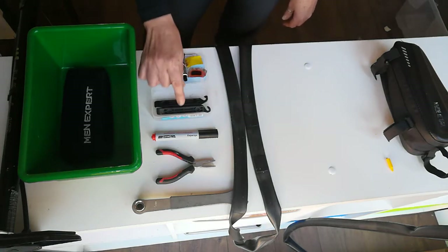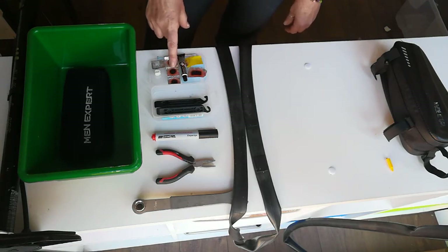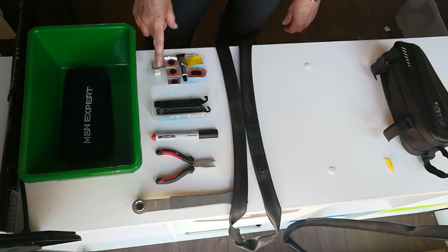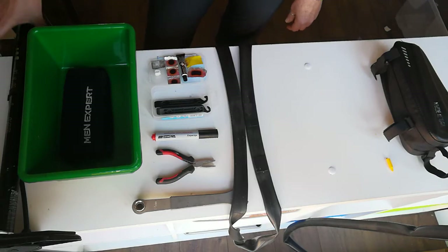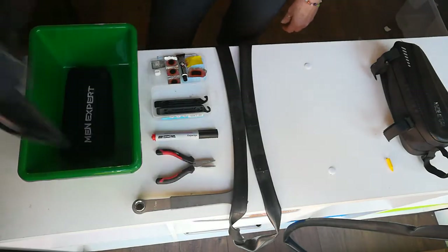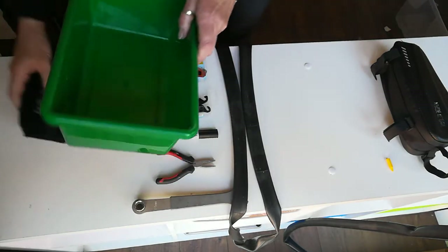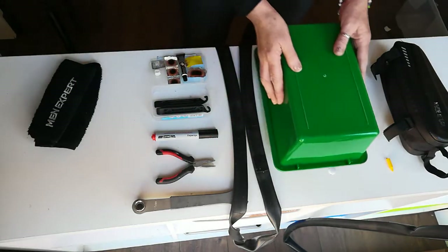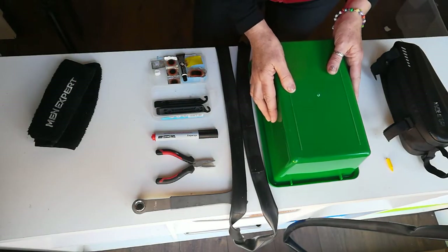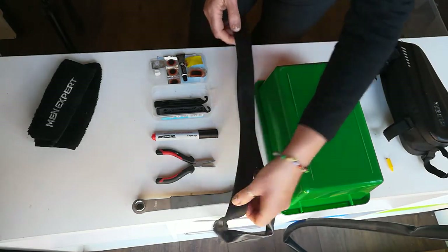And last but not least is your repair kit, which consists of two tyre levers, a small sander, different sized patches, glue, a grater, and chalk. And not forgetting your T-bar pump. Now I'm going to show you how to repair a puncture when you're at home.